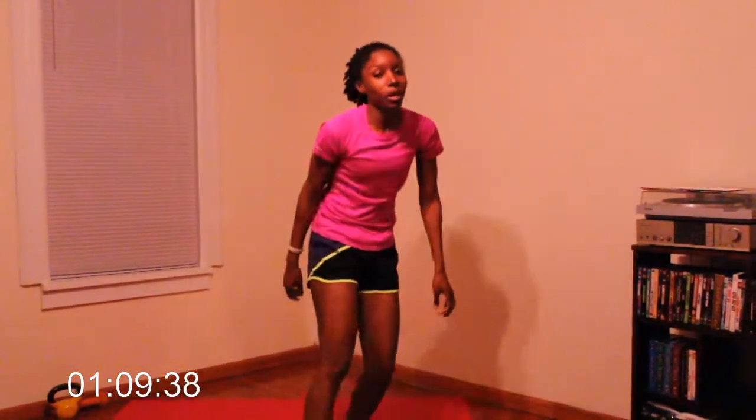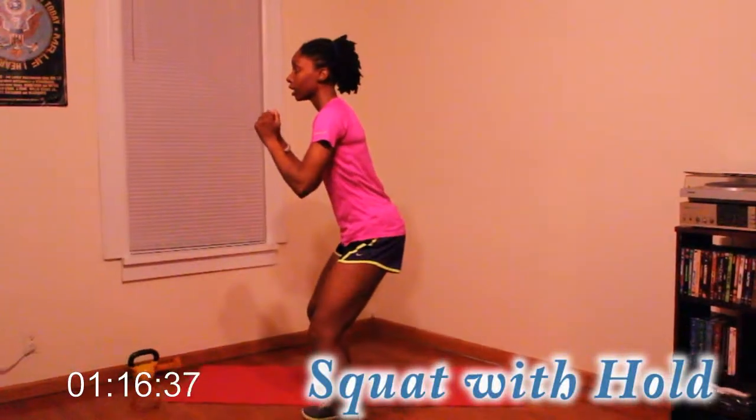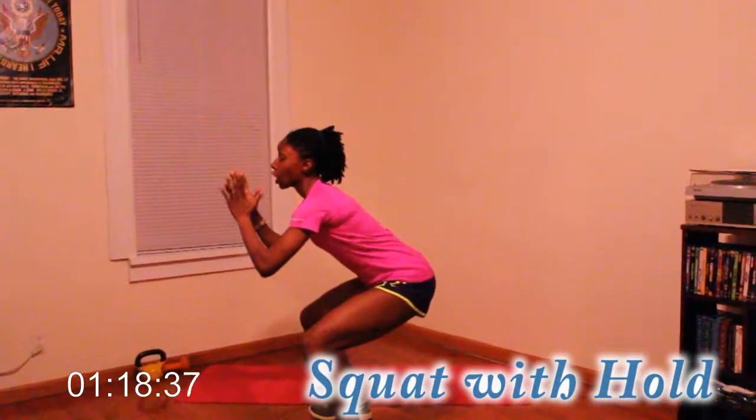So let's go squat with hold. You don't need your dumbbells yet. You're going to squat down for a count of three, hold for three, and back up.